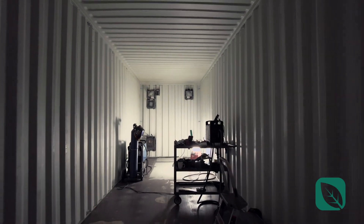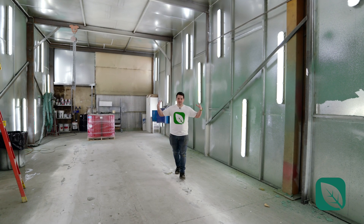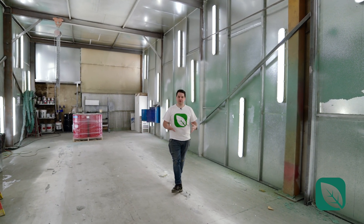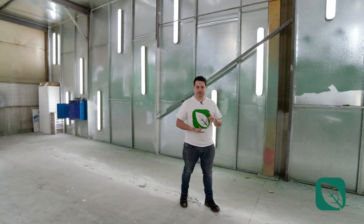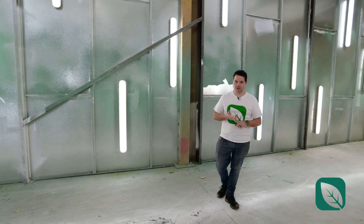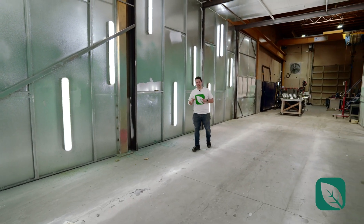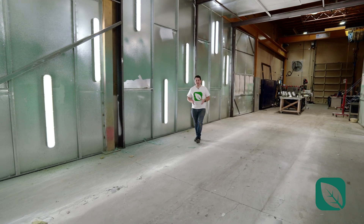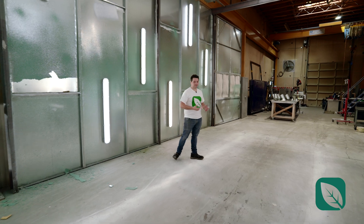Now we're in our paint booth — as you can see, it's massive. We can fit a full 40-foot container in here. This is where we insulate and paint the farm, which enables us to have our own color — our own white called Farm Anywhere White — and control the quality of the insulation to make sure it's up to standards for wherever the container farm is going.